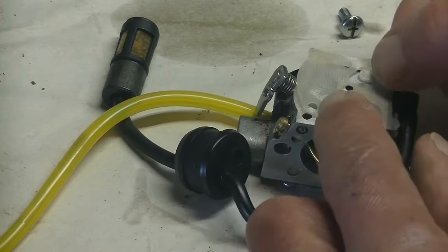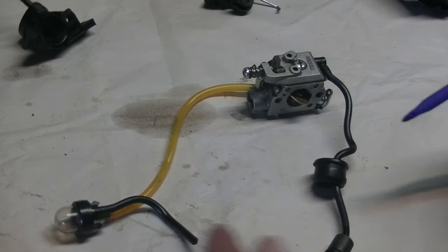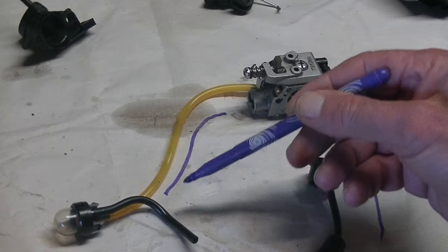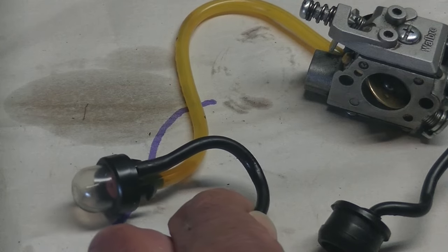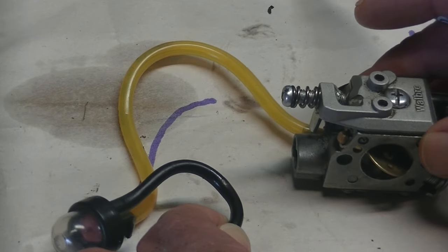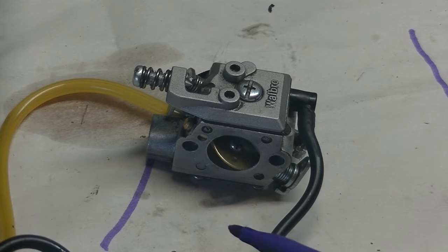So now I've replaced the little filter and I can put everything back together again. The way it's supposed to work is every time you push the bulb, fuel is drawn up through this line here, goes through the carburetor, out that line there and back into the bulb. If there's any excess fuel, it comes back into the fuel tank. The very simple reason why it is called a purge valve is because another word for purge is to expel or get rid of — what it does is when you push the bulb, it removes the air out of the carburetor and replaces it with fuel, which comes in this side here.